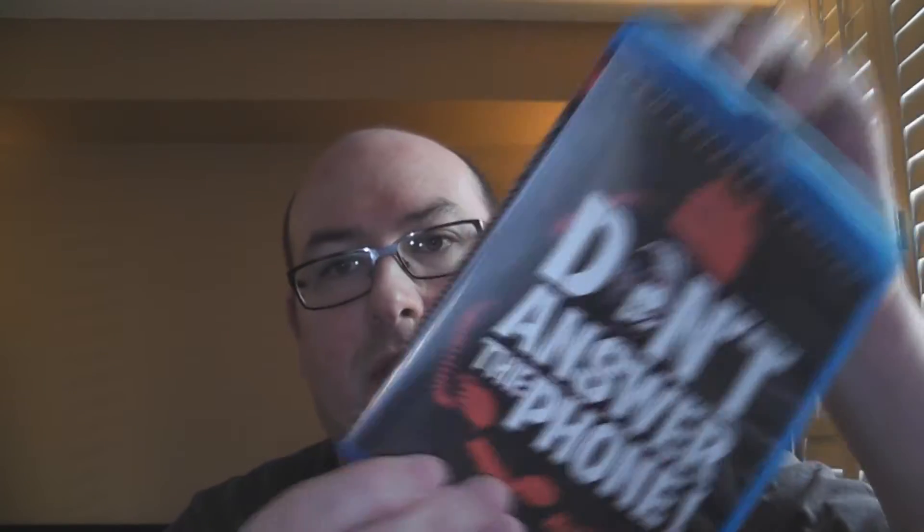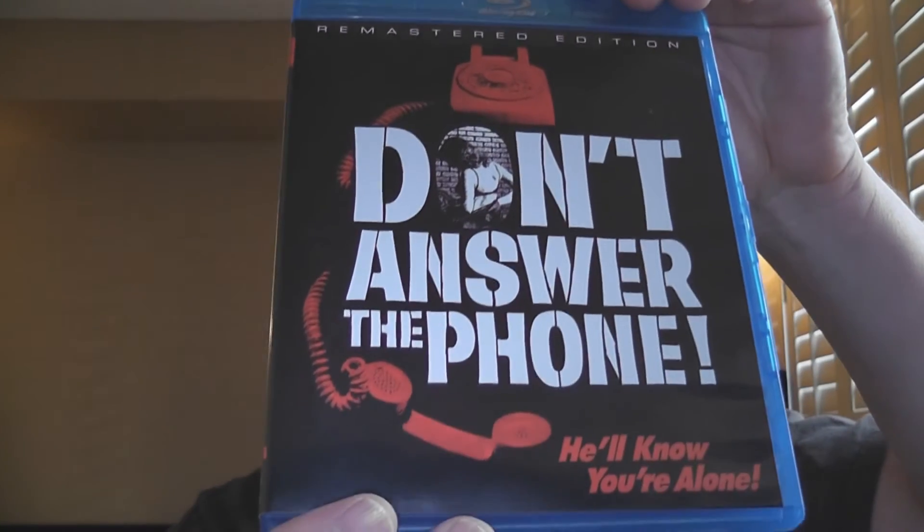But we do get to see that it isn't just a plain old disk. In case you were interested and wanted to know, it is not a burned disk — it is a pressed disk, because that's the way Scorpion Releasing runs. They like that, so there you go.